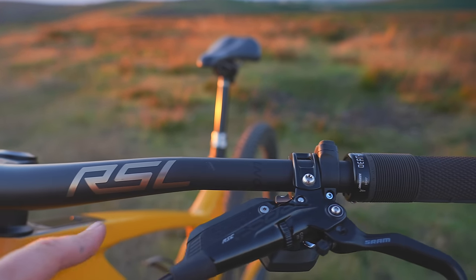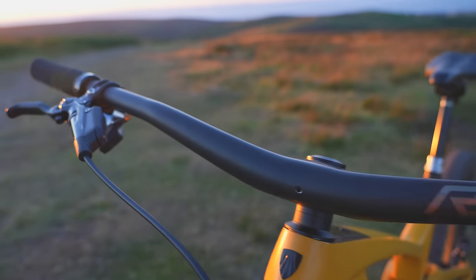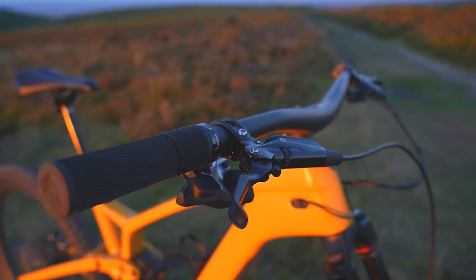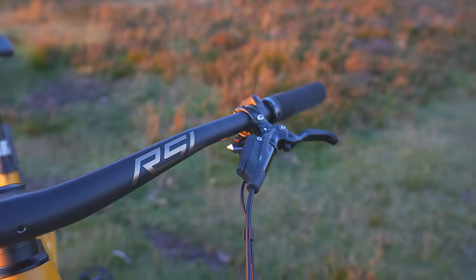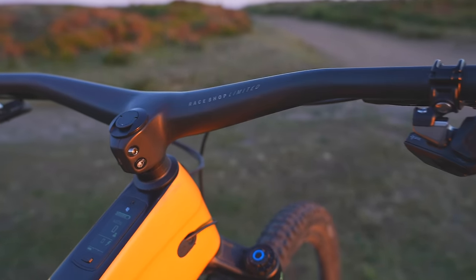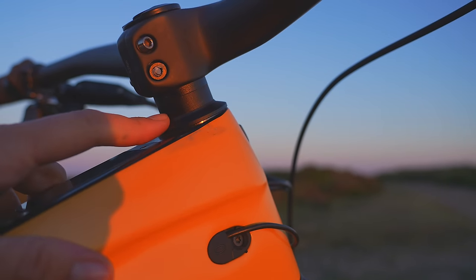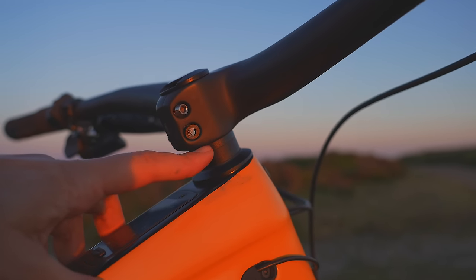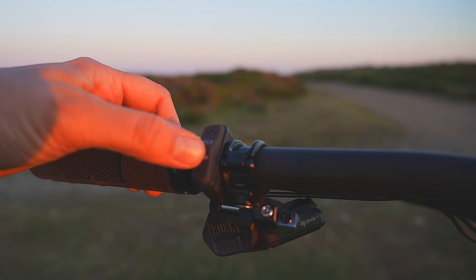These RSL carbon bars are lovely, they look really nice. They're 820mm wide which is good because you can cut them down to whatever size you want — when brands put on bars at 780 or 760 you can't grow them. They do feel pretty stiff and the rise isn't quite high enough. This is a press fit bike, the steerer tube is cut really short for aesthetics in photos, but when you buy it you get a higher stack so you can run the bars a bit higher.